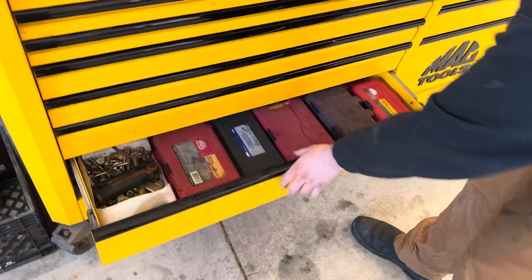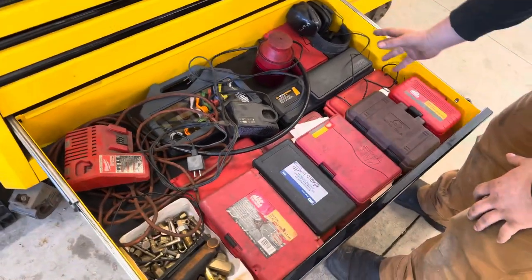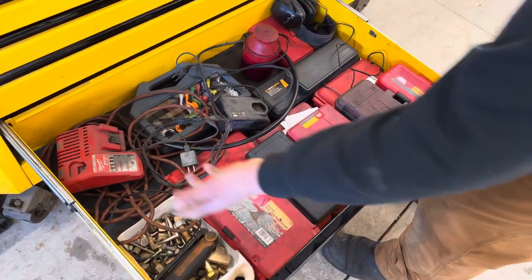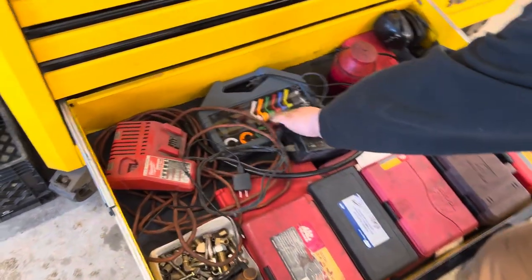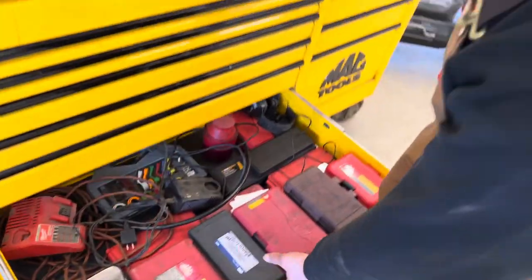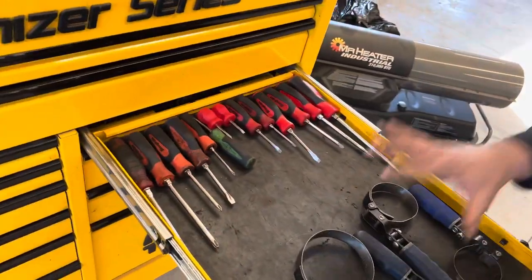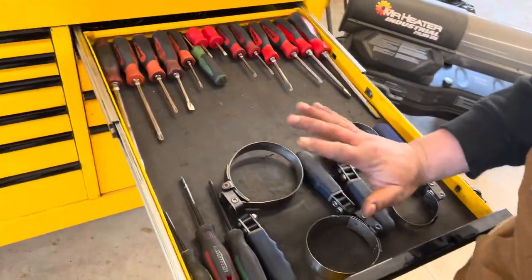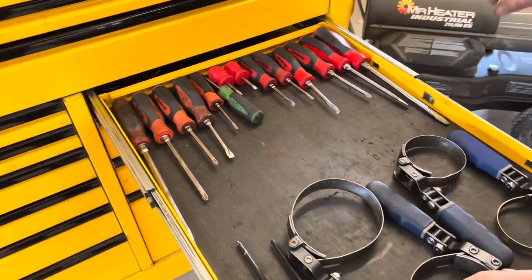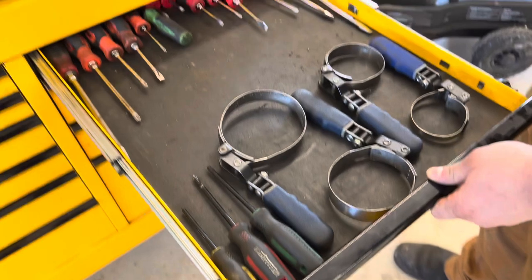This drawer is where I keep all my cases — like case tools, my charger for my Snap-on batteries, fuel line disconnect, and bearing packer, just sits in there. Over here are filter wrenches — a fantastic set, I'd highly recommend buying it. And just some Snap-on screwdrivers and a couple of Mastercraft items.